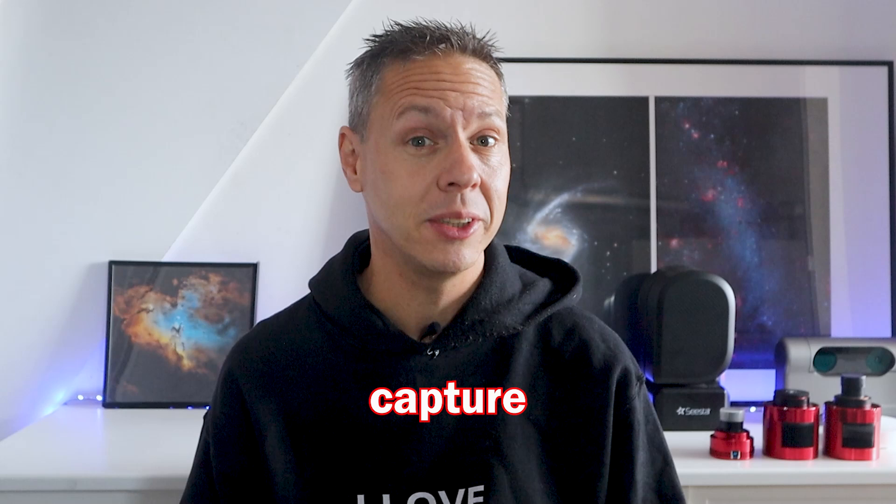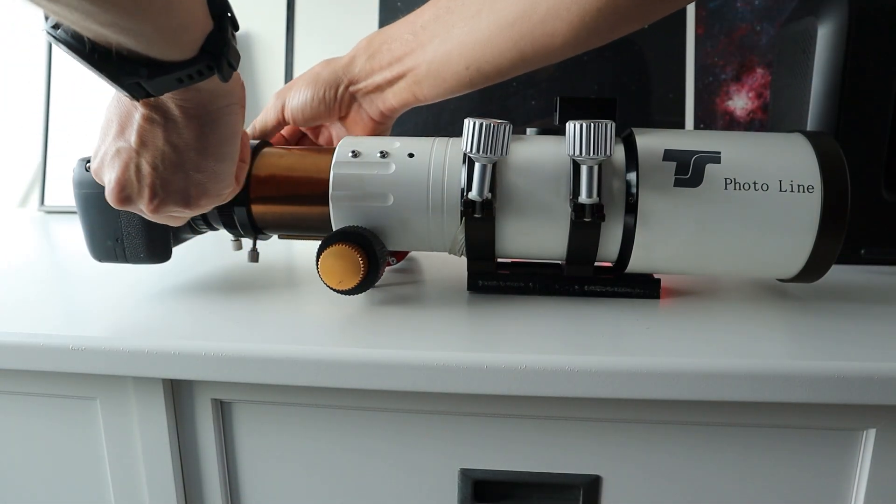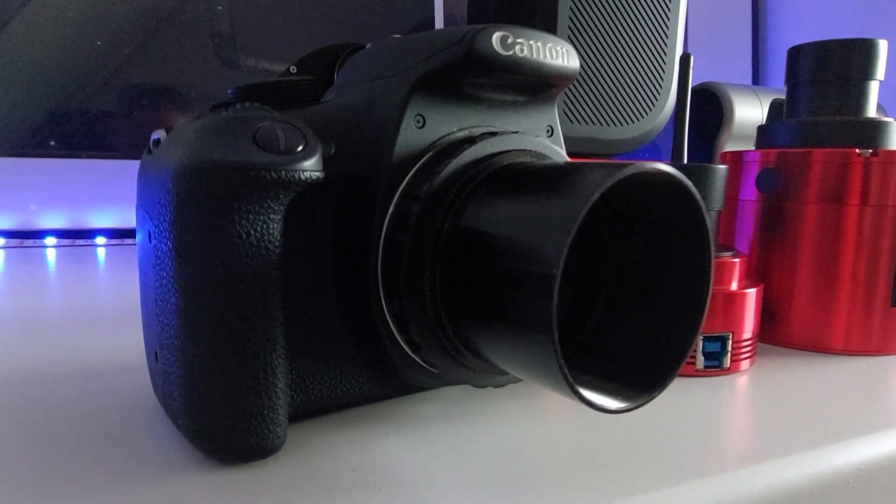The first question I often get is: do you really need an astrophotography camera to capture the night sky through your telescope? The answer is no. If you have a DSLR camera or a smartphone, you can attach it to your telescope to start taking images of the night sky. All you need is a T2 adapter, available for about $15, to connect your DSLR camera to your telescope. There are also many smartphone adapters available, and I'll link to those in the video description below.